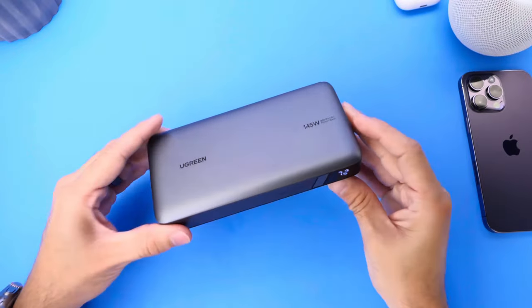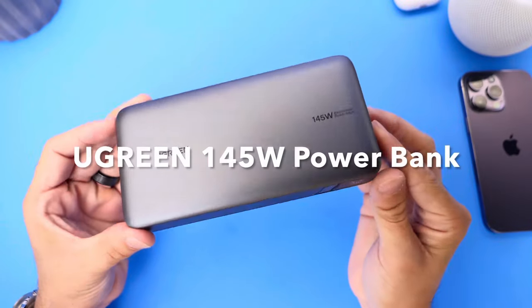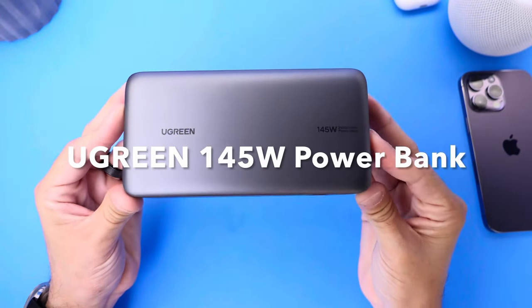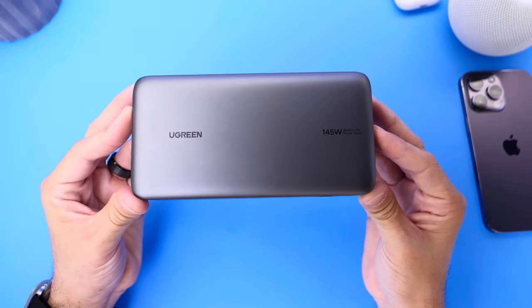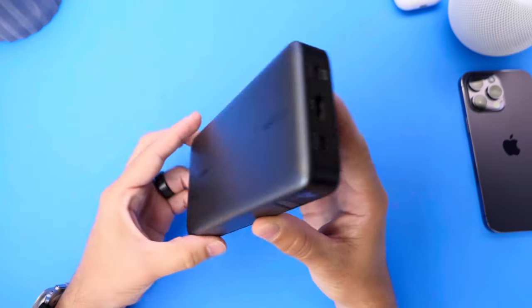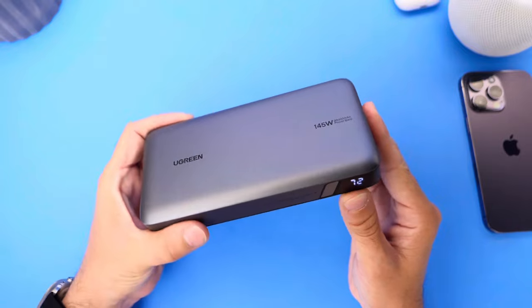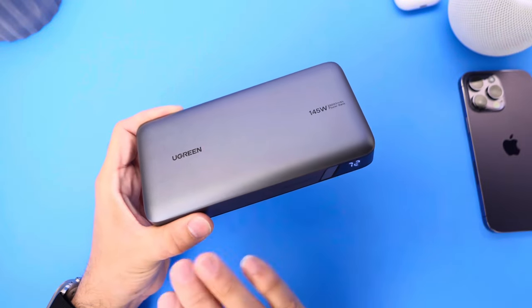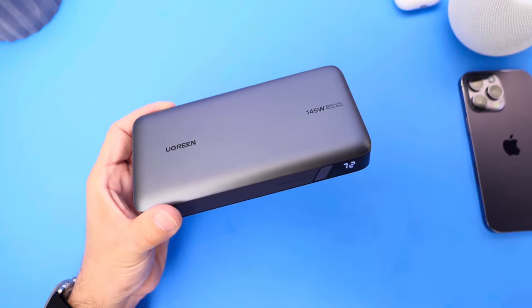Hey guys, in today's video we're taking a look at Ugreen's 145 watt power bank. This is a behemoth of a mobile portable power bank with over 25,000 milliamp hours inside of this portable device. I've been a big fan of Ugreen — they've been a partner of the channel for a long time. I want to talk about the design of this product and the capabilities, so let's go ahead and dive right in.